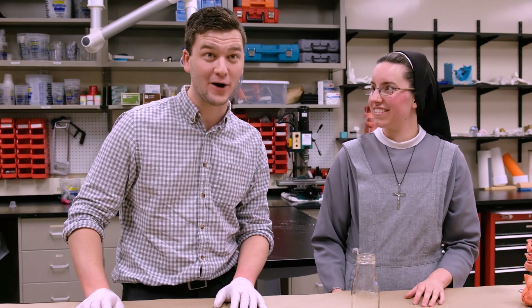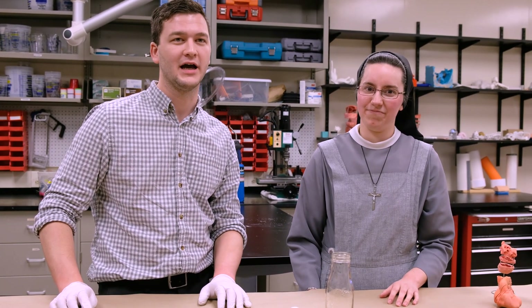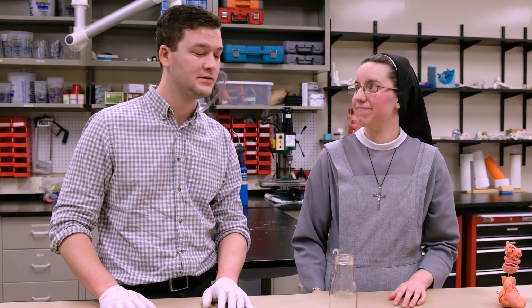Outside of the stuff that we normally do, we are also able to do a lot of different things with science. We thought that a good way to have something to do in this time when we're all safely in our homes, we would do a few science experiments for you guys and give you a sense of what you could do if you have some extra time on your hands.